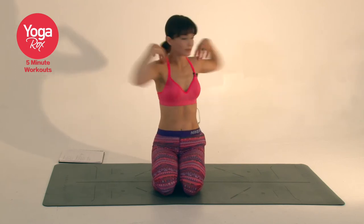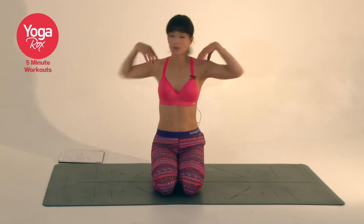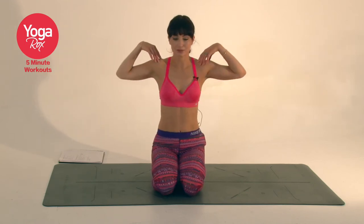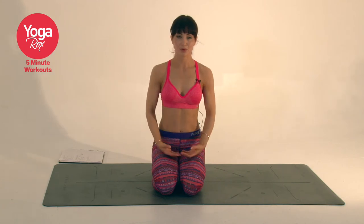Last five, four, three, two and one. Pause, take a breath.